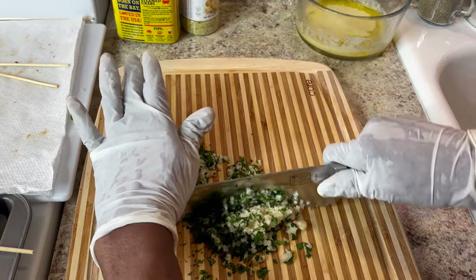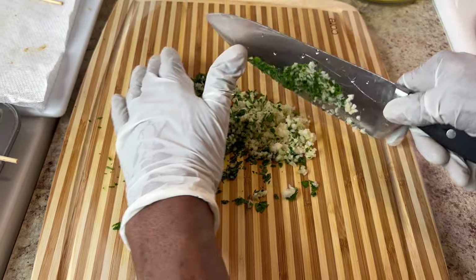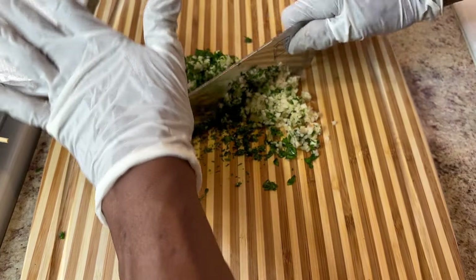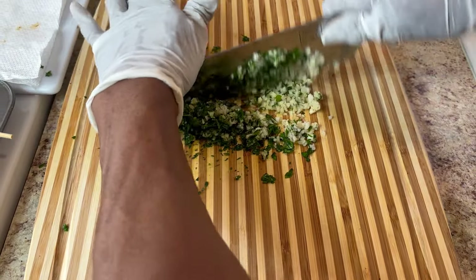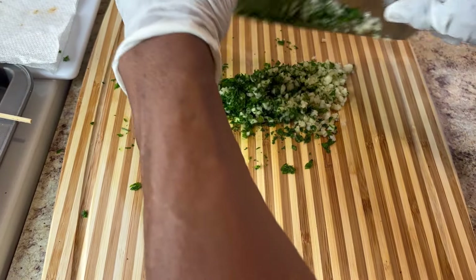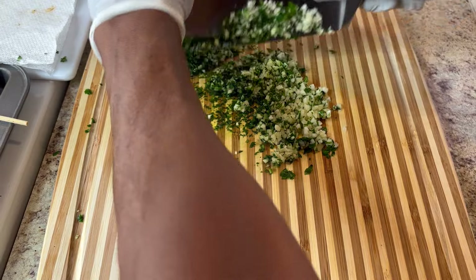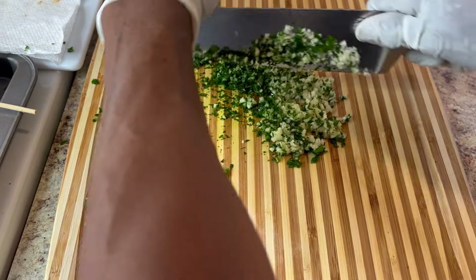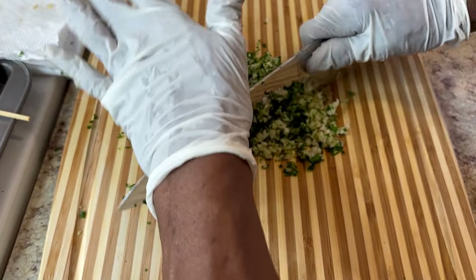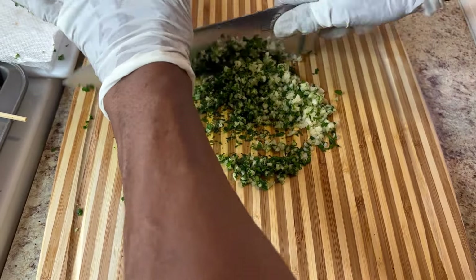I'm gonna use about a full cup of butter, and this will be seasoned with lemon pepper. I'm also gonna add a little Old Bay seasoning — just a tap — because I think that'll make it taste good. Now let's chop fine. When you chop, slant the knife so you can get the best cut — slanting it gives you more easy chopping. It's so much easier than using that gadget press with the little cracks and holes.